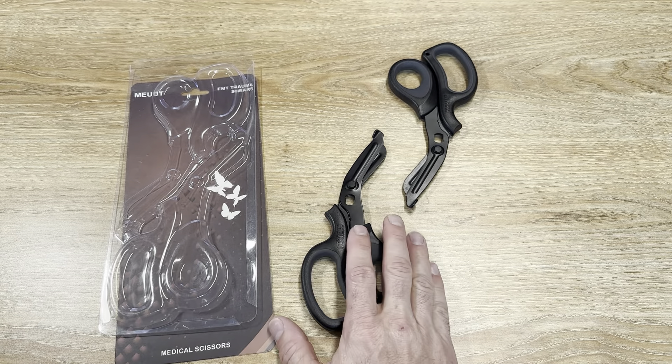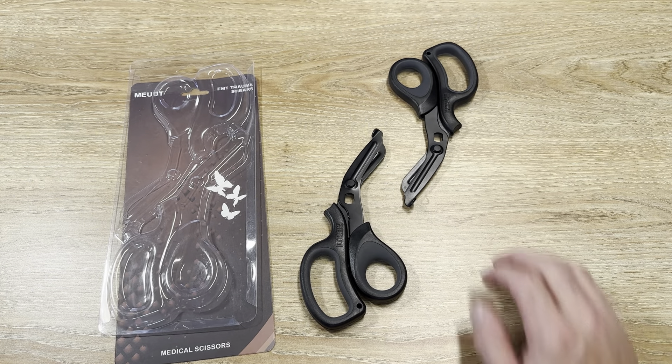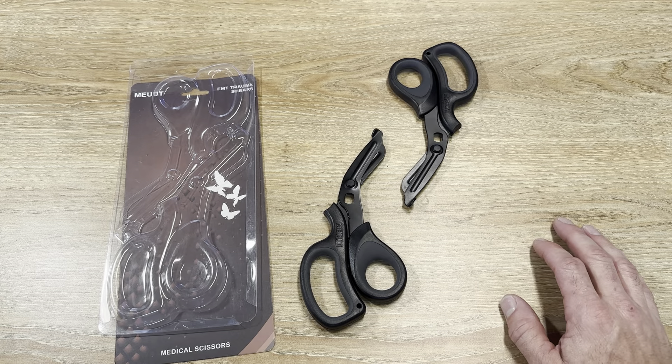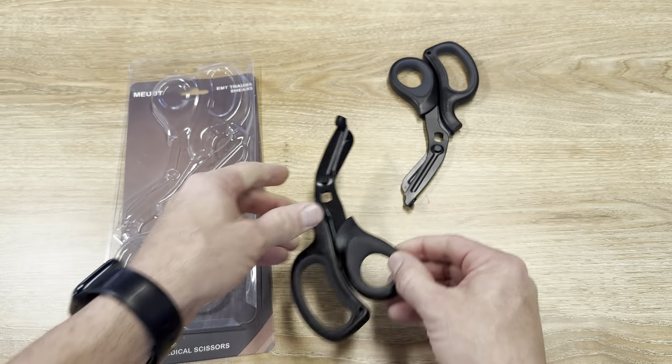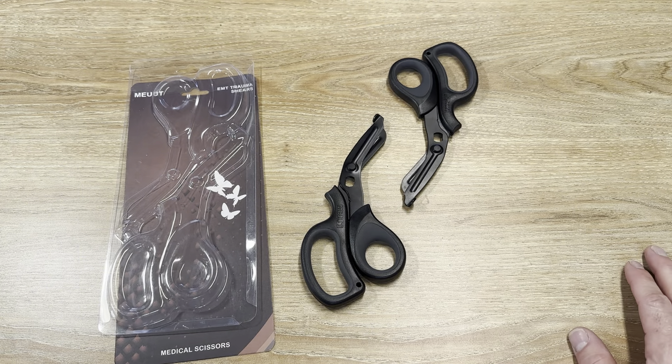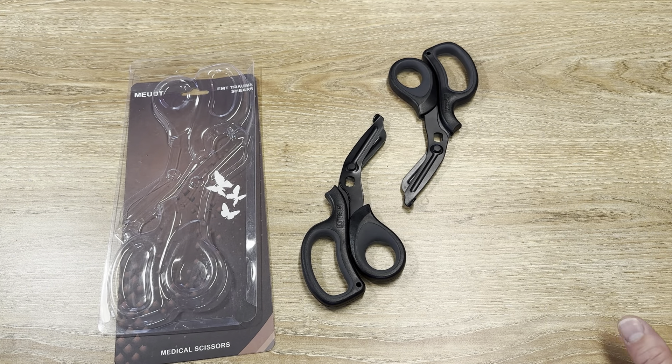I have a spot right here for an oxygen tank — basically you can turn it on and off. Right here you can cut some different types of wire; it just depends on the size. There's a little hole if I want to put a lanyard on it and hang it. I really like the fact that the end is curved, so if you're cutting off a bandage or something, you can slide right under there and it's not sharp.